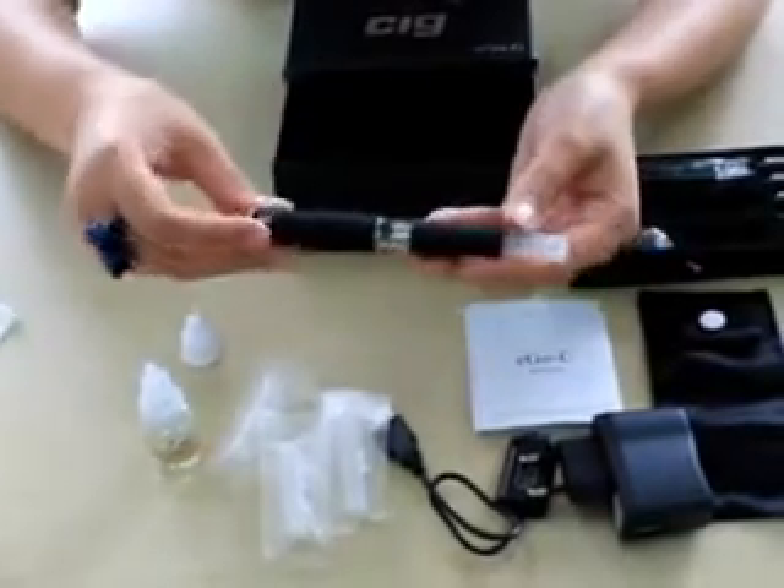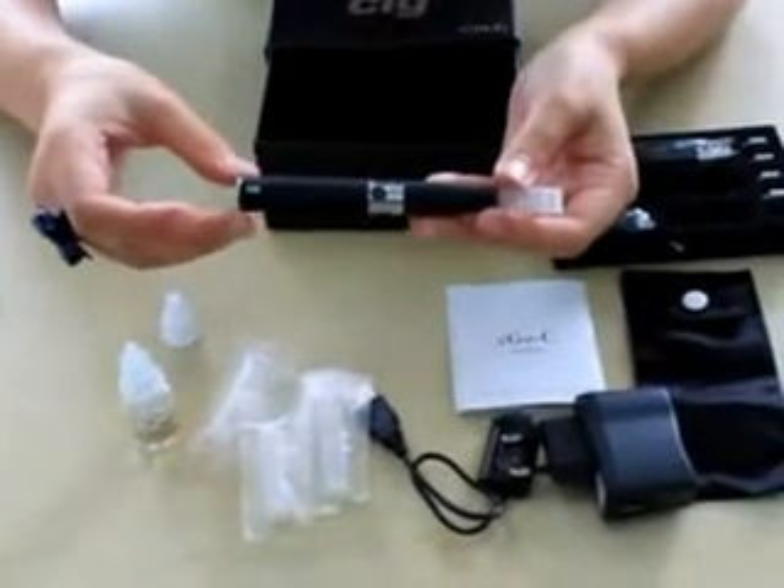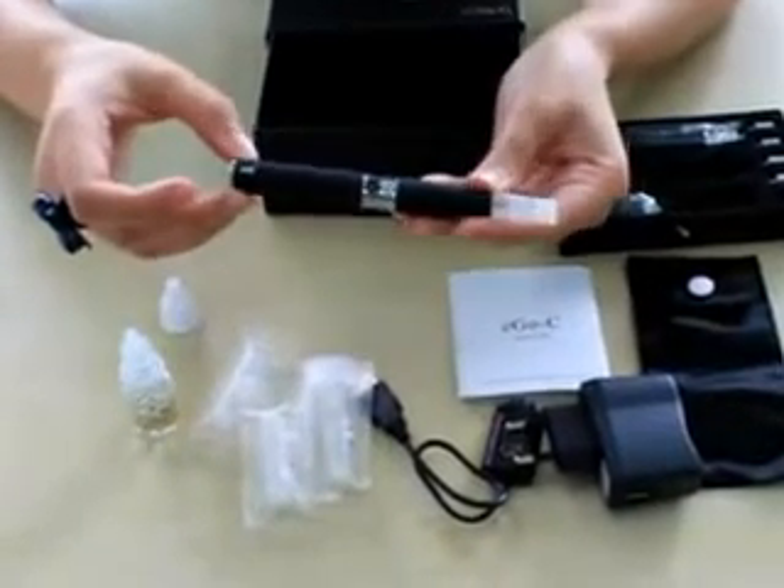If you want to purchase an E-Cig product, please visit www.e-cig.com.